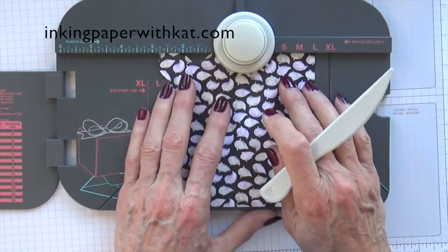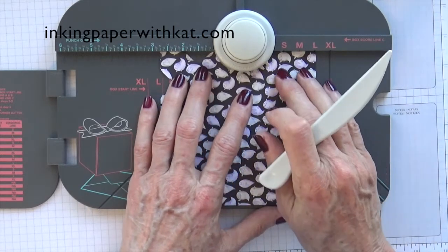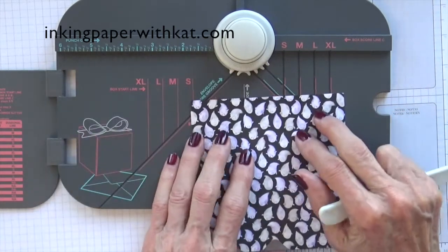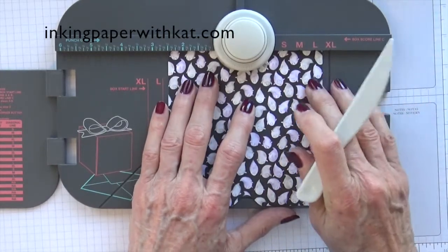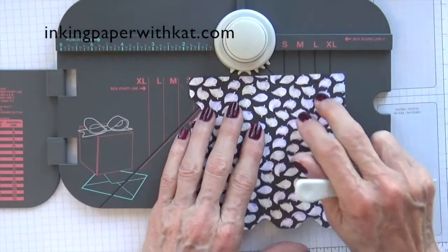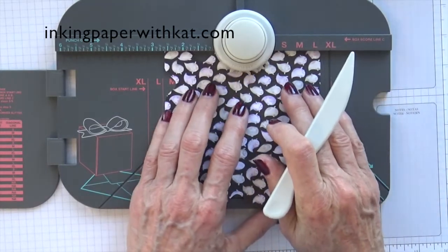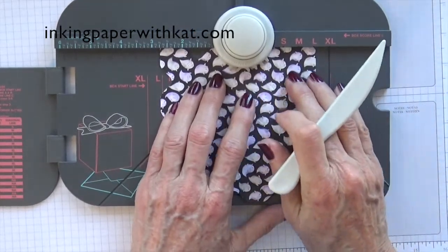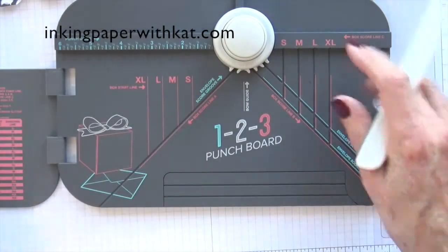Move it down to two and three-quarters, punch and score. Move it down to three and a half and score only — do not punch. Rotate 90 degrees, punch and score at two and a half and at four. Rotate 90 degrees, punch and score at one and a quarter, at two and three-quarters, and score only at three and a half. That is all of our scoring.